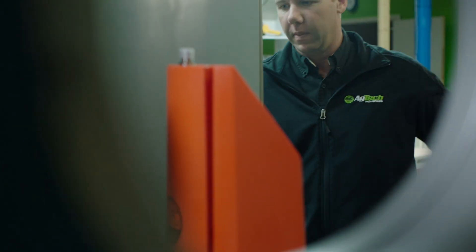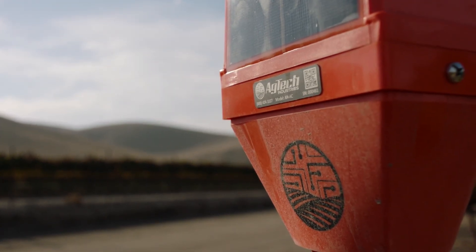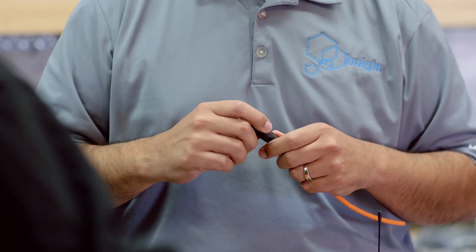As we were looking throughout the industries, looking outside of agriculture, to really find best in breed for each component that we wanted, we came across Bulgen. Bulgen is a manufacturer of electromechanical components such as USB, Ethernet, power and signal connectors. We also manufacture switches, indicator lights, fuse holders, and battery holders.